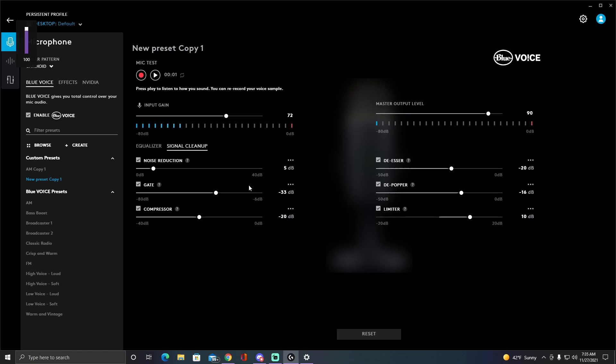That knob doesn't actually do anything to your actual output. If I was listening to music on YouTube and turned it down, nothing changes. Even in-game, if I decrease it all the way, you still hear me the same — it's purely for monitoring your own voice through the headset.